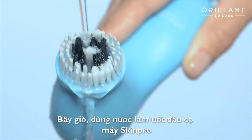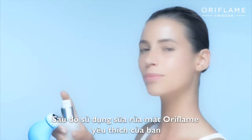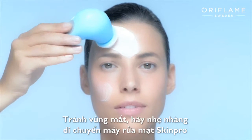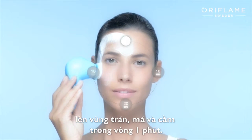Now moisten the Skin Pro brush with water, then apply your favorite Oriflame cleanser. Avoiding the eye area, gently move the Skin Pro cleansing system over your forehead, cheeks, and chin for one minute.